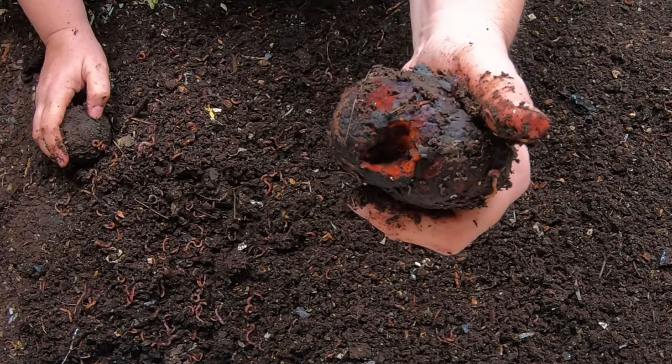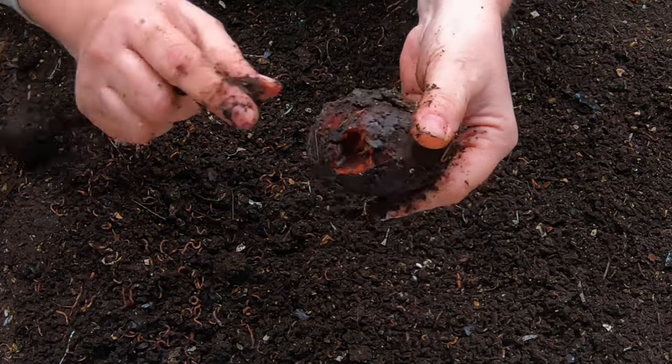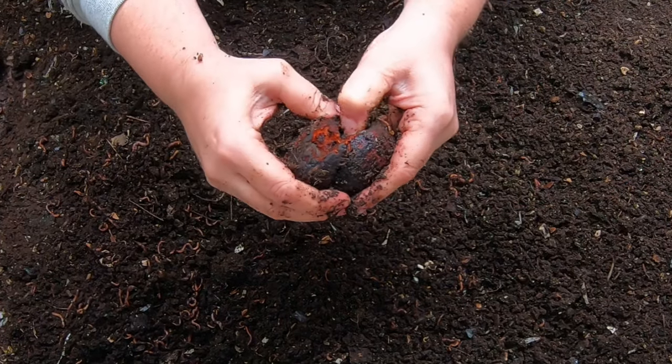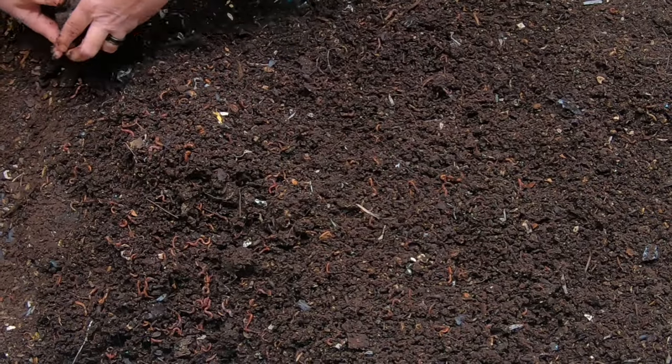And if you look at the roly polies here, they're eating this avocado pit. I don't know if you can see that very well, but they're inside there and I can already feel that it's getting squishy. So that's good. We'll move that down to the other end.